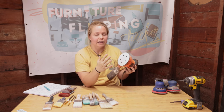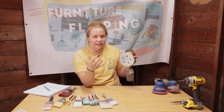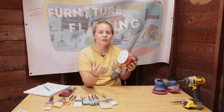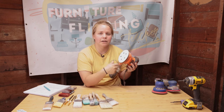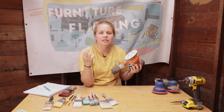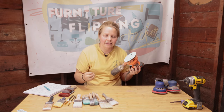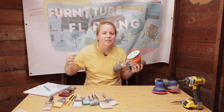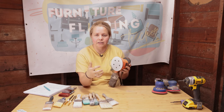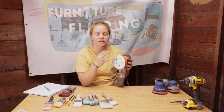The sandpaper discs that fit on these orbital sanders typically have anywhere from five to eight holes to help extract the dust. The reason you need an orbital sander is so that you can scuff up your piece of furniture. A lot of furniture is very smooth and slick, and the surface isn't going to bond with anything — the paint will just slide right off. That is why we use a sander to roughen up that surface. I recommend using a 120 to 220 grit to do so.